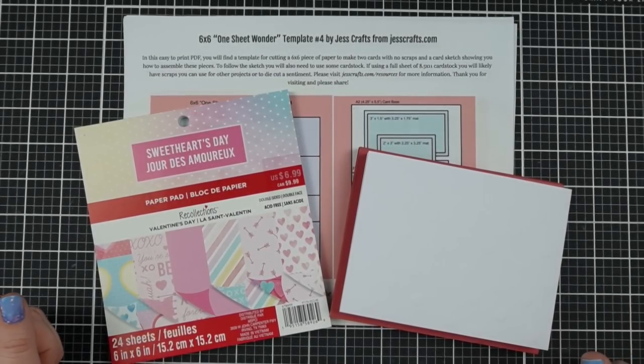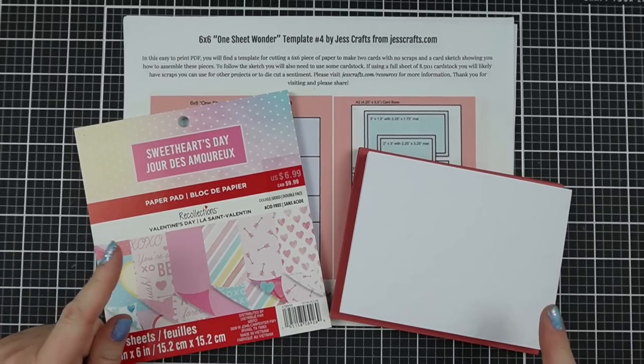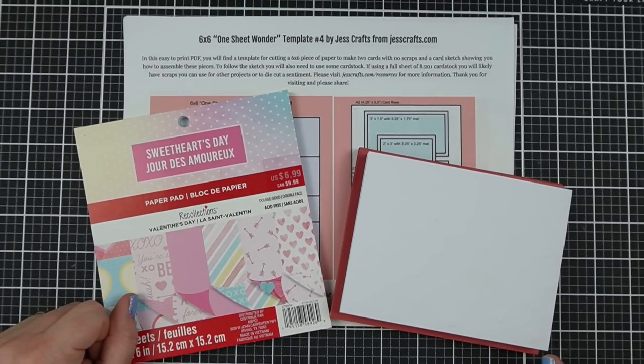Are you looking for some quick and easy Valentine card ideas? I'm Jess from JessCrafts.com and I'm here to help you make the most of your crafty supplies in time. So let's get making.